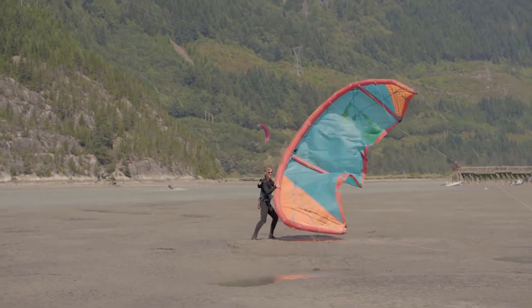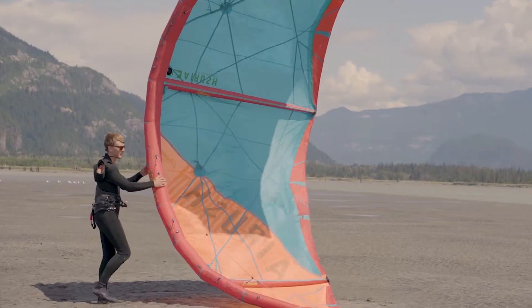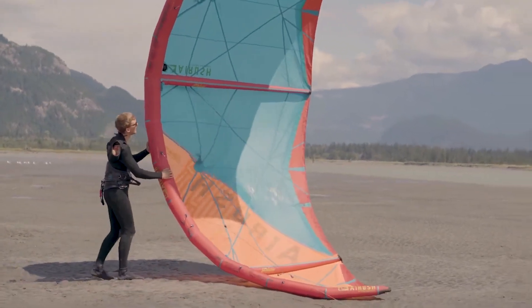We then walk back to our kite, pick the kite up into the C-shaped position, and position the kite into the wind with the canopy of the kite just becoming taut.